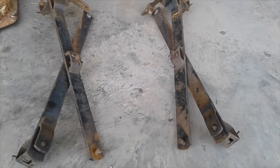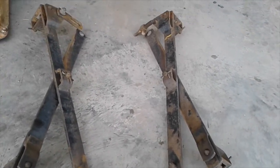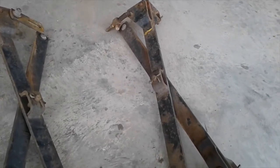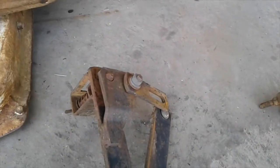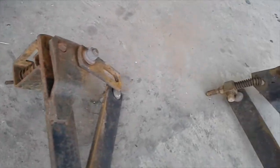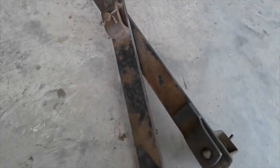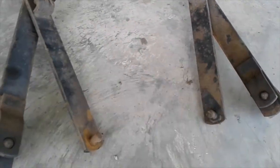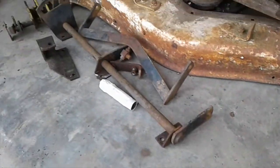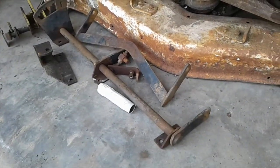I'm getting ready to clean this stuff up to paint. These are the scissor arms. I'm making this video of these so I can remember how they go back together. I'm going to pull out these little cotter keys. I want to make sure I can remember how it goes back together — it's not going to be perfect. I'm going to paint these black. They're black now, obviously. And the lifting apparatus over here is black too. I'm going to make both of these black.